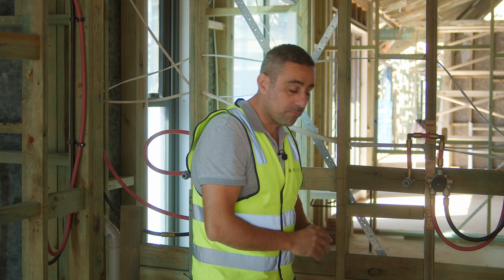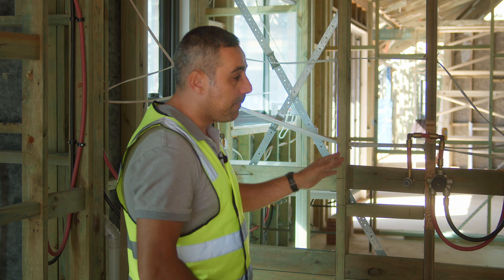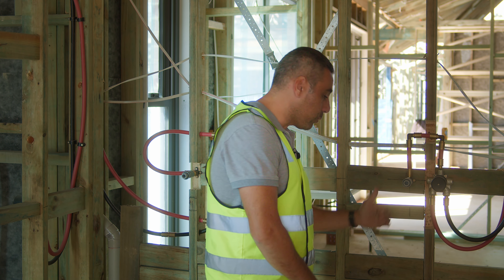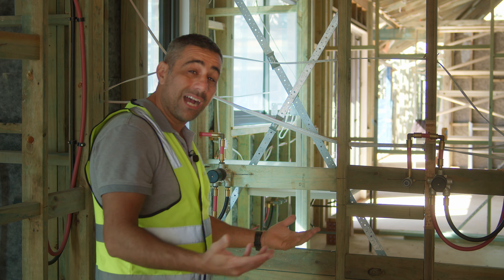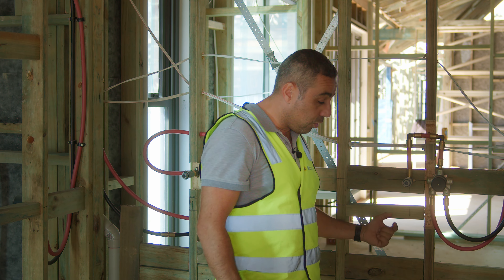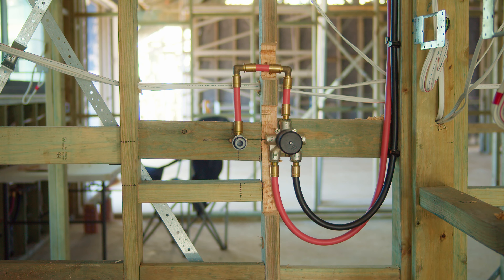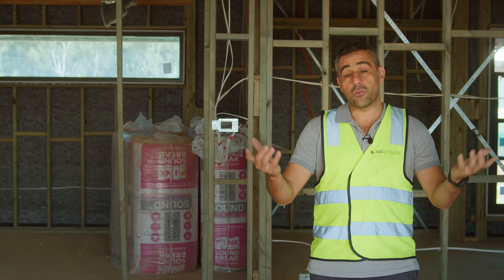Generally, the first trade that comes in for the roughing stage is the plumber. The plumber, as we all know, covers sewer, stormwater, and water services. The bathroom is where most of his services are. Behind me you can see some hot and cold taps. Generally the red pipes in the walls relate to hot water and the black to cold water. This is a mixer where the hot and cold water come into the mixer, and once it mixes the water at the desired temperature it comes out through the spout.